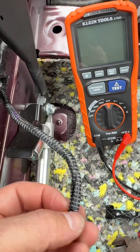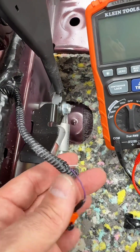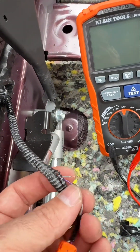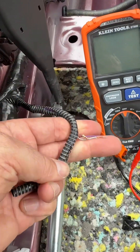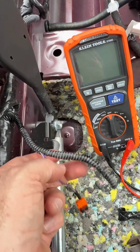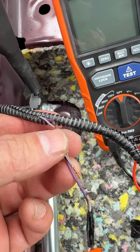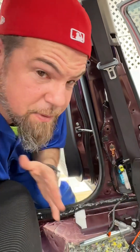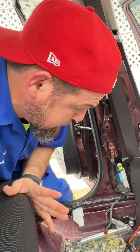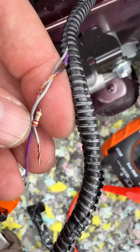Let me take it out carefully. They put a resistor in between one of them. You know what that means? This pretensioner fired up at some time. This vehicle probably got into an accident. I'm not sure if they damaged the cable or if this pretensioner fired up and they didn't replace it - they just put a resistor in between the cable.